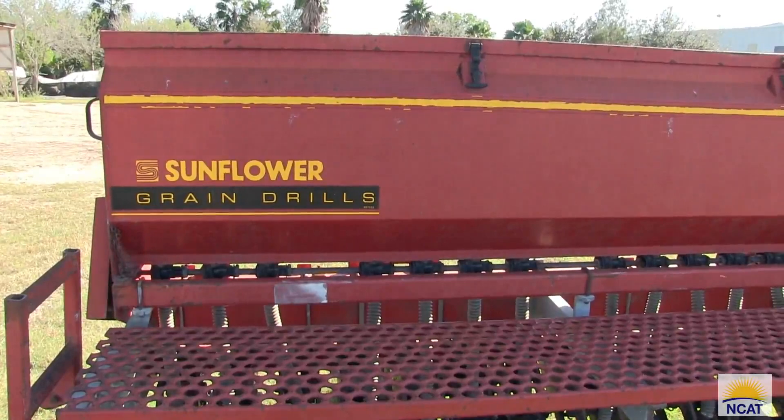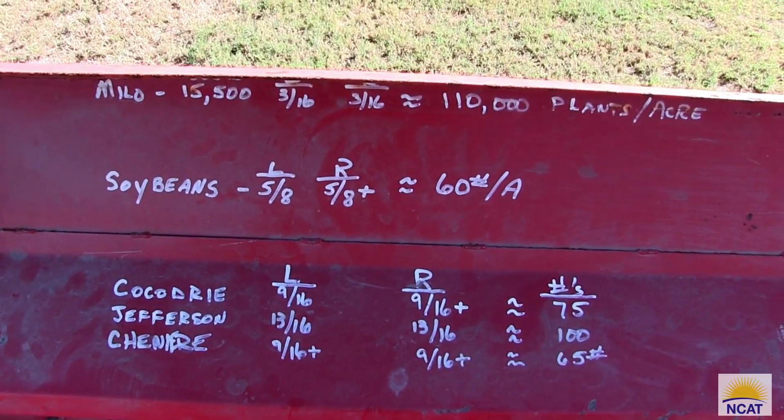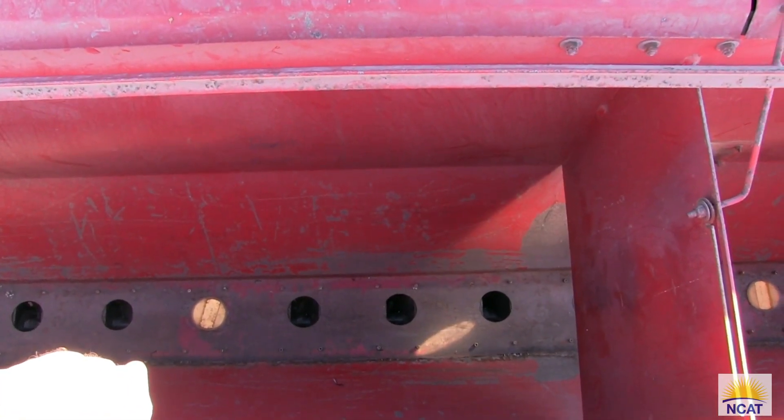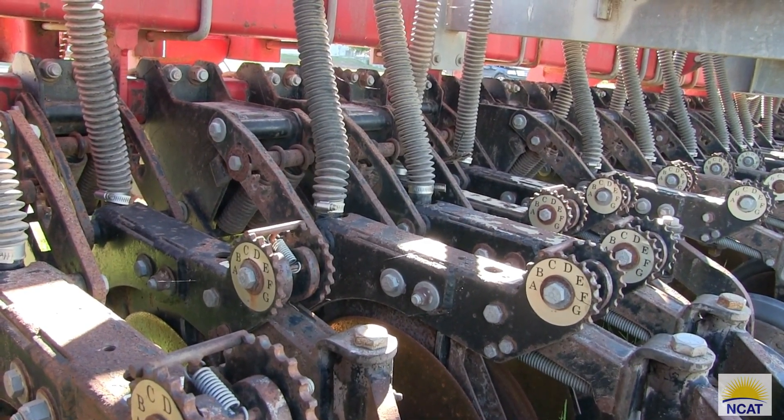We planted this sorghum sudan using a sunflower drill at a rate of 20 pounds per acre and it did extremely well. We planted this in the middle of June, which was already very hot conditions, and it germinated and grew really well through the summer.